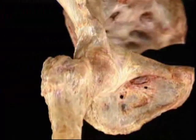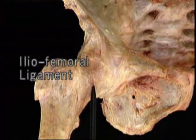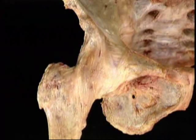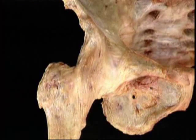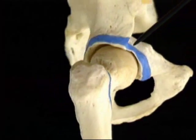This anterior part of the capsule, which is the thickest, is known as the iliofemoral ligament. The fibers of these capsular ligaments become tight when the joint is extended. The capsule is attached to the hip bone all the way around the acetabular labrum.